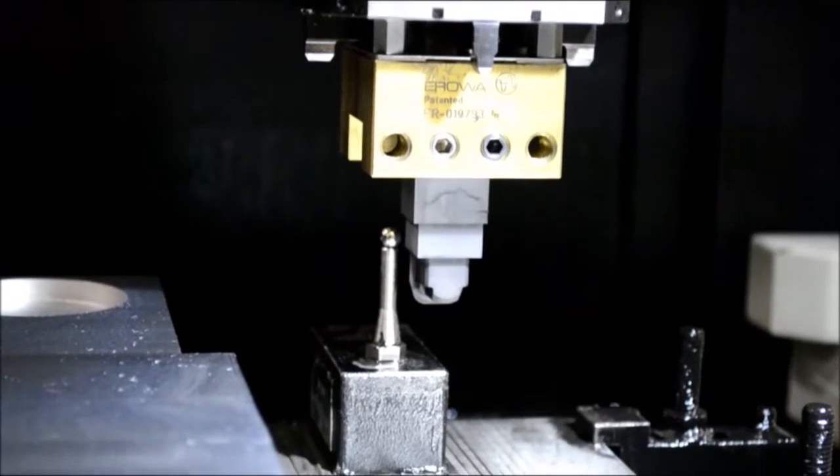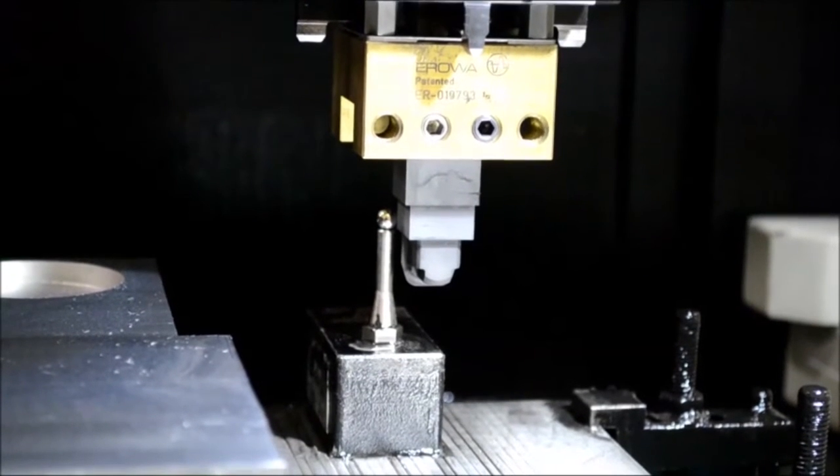Here's a video that shows the automatic cycle to find the size and location of an electrode using a table ball.